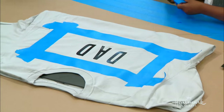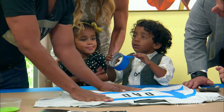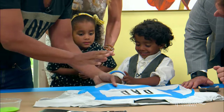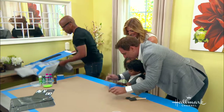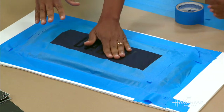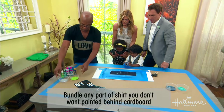Now the other key when you're actually doing this with toddlers is you want to hide all this. Basically, fold the rest of the shirt underneath the square that you taped off and really tape it down — that way you don't have to worry about the rest of the shirt. These are peel-and-stick letters — super easy. Then you just let your toddler loose.